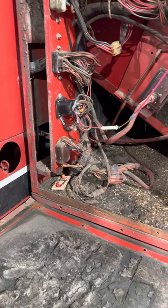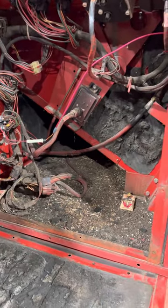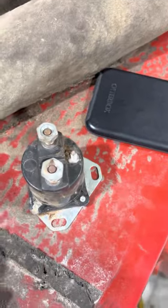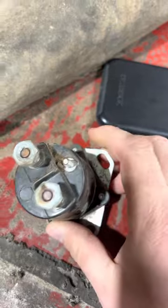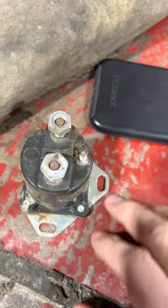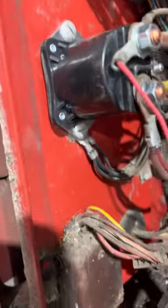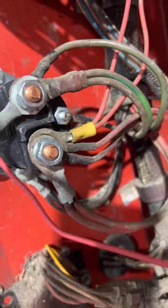Here's the old one right here. I don't even know if this is the actual one that's supposed to be in there — I think it's been replaced before because the bracket doesn't line up with the screw holes. You've got top and bottom, your control power comes in from the key switch, and then power in from the battery and power out.